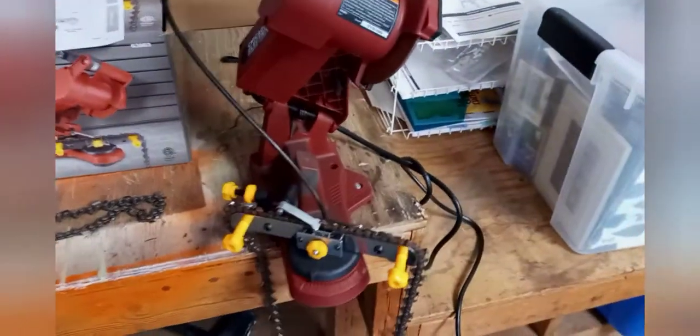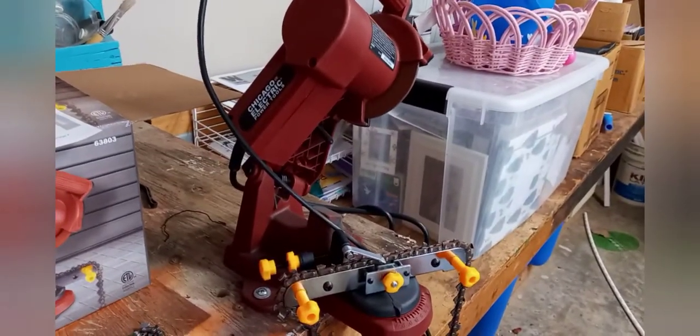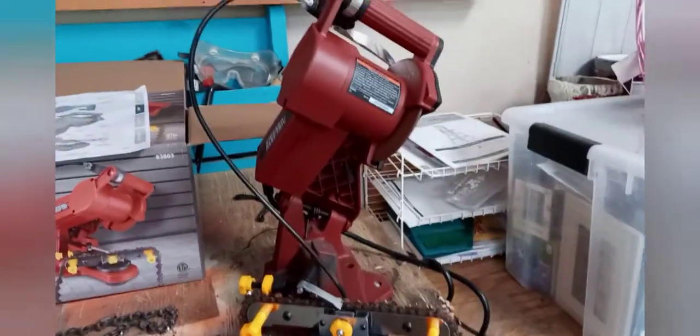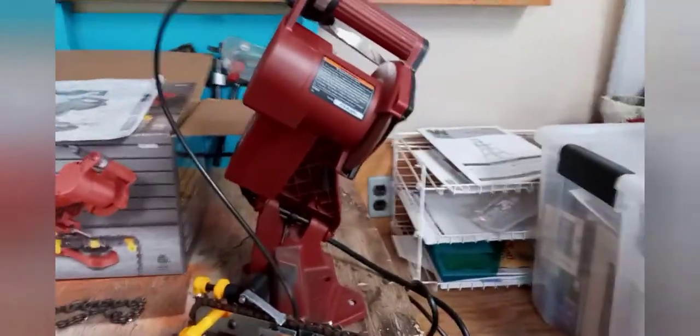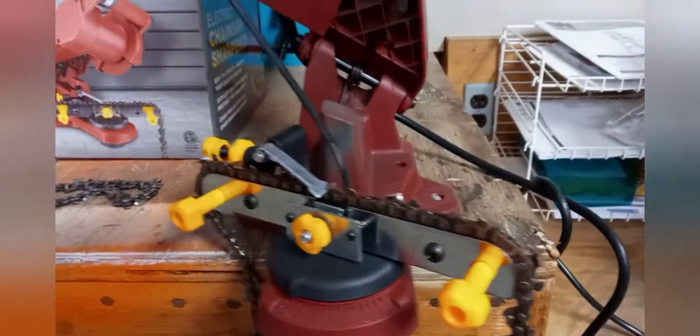Anyway, I got tired of taking it to Ace Hardware. Doing a field sharpen with a file works good enough, but you need a really sharp edge. And I got tired of the guys at Ace Hardware filing my chain down to nothing — so I bought this. I'll just show you how it works real quick.